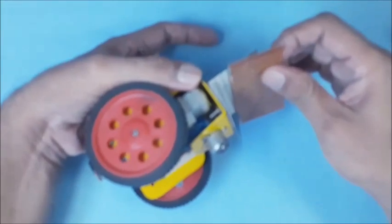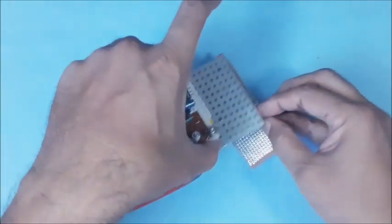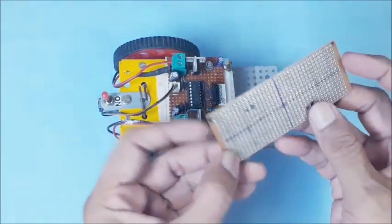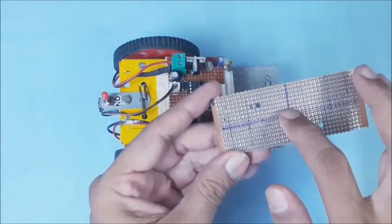Disconnect and remove the IR sensor board of the line follower. Plan to position the new PCB — the 4 IR sensor board — below the bracket. Make suitable holes for fixing it below the bracket. Then plan the 4 IR sensors' positions, symmetric to the center point.